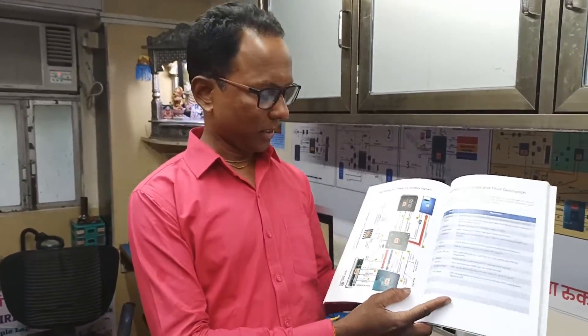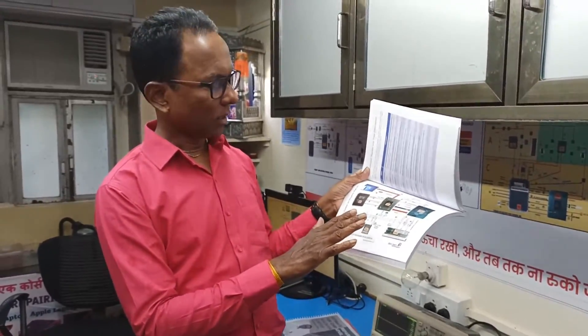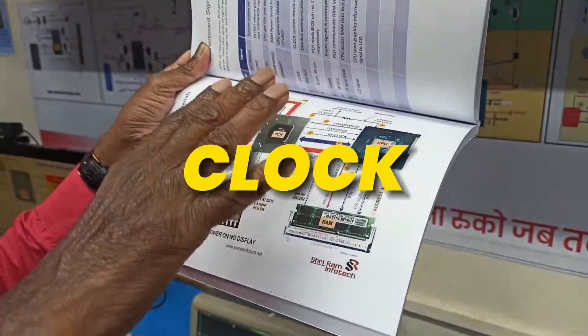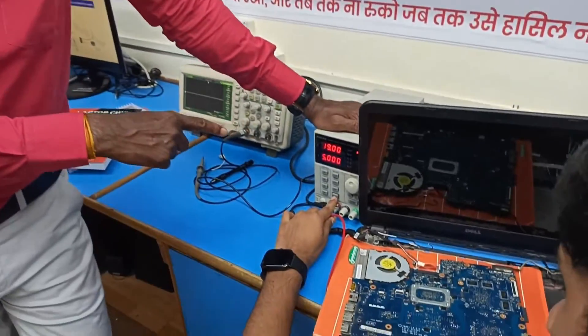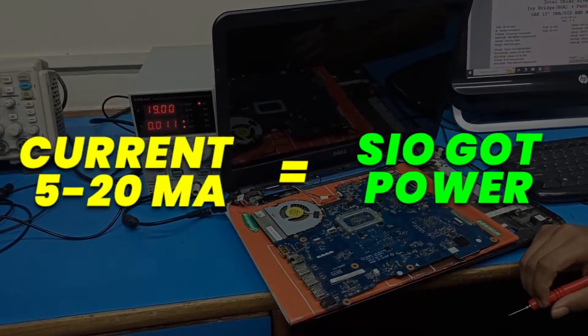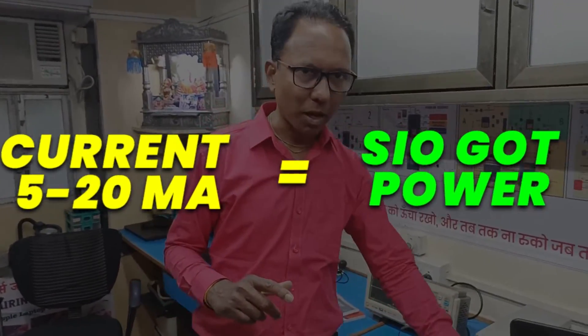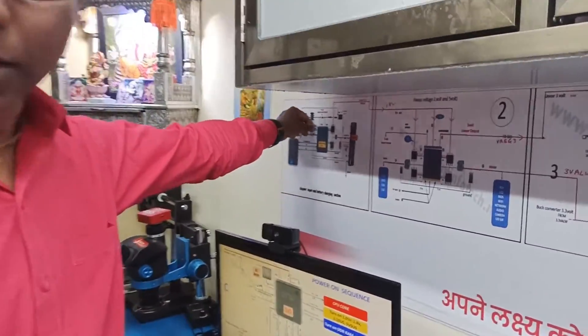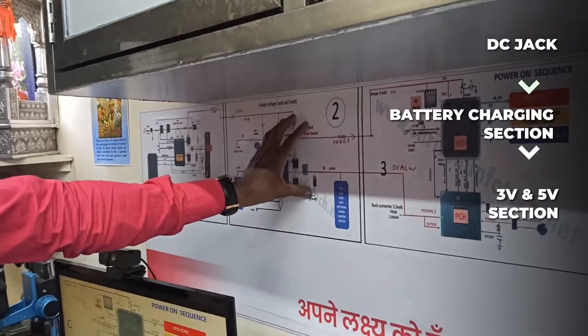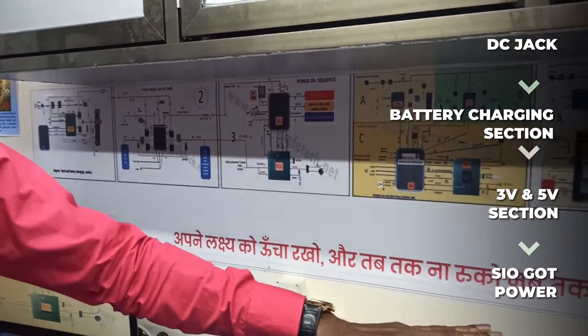Here is a page for the no display issue. These are the different signals — system power, PLT reset, DRAM reset, BIOS, clock — and we'll check all of them. First we apply power via DC power supply and it's showing 11 milliampere. In any laptop, if the current is 5 to 20 milliampere, that means the SR got the power. So 11mA means the 3 volt is coming okay.